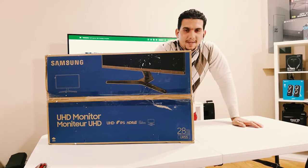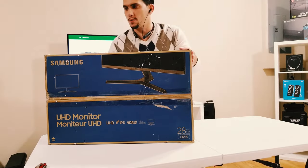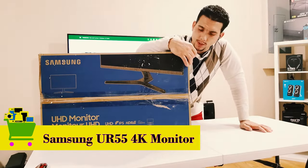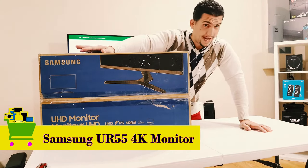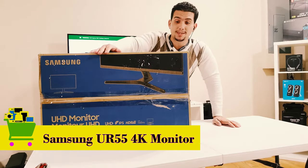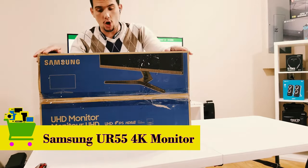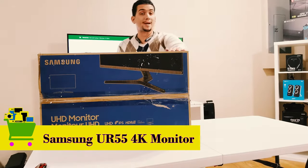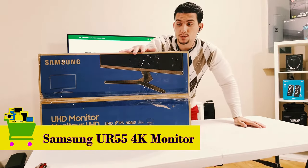What's up everybody, thanks so much for stopping by to watch another video. This is Alan with Fernandez Affordable Products. On today's video I have with me a unique monitor — I'm really excited to open this up. This is going to be the UHD monitor from Samsung, an IPS panel with HDR. This thing runs 4K — I'm excited to see what it looks like. It's a 28 inch, the UR55.